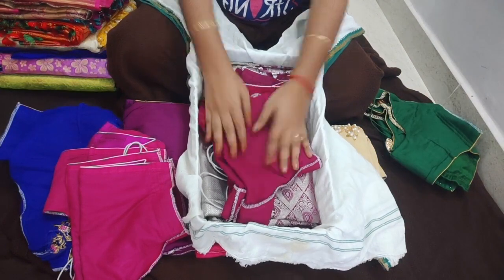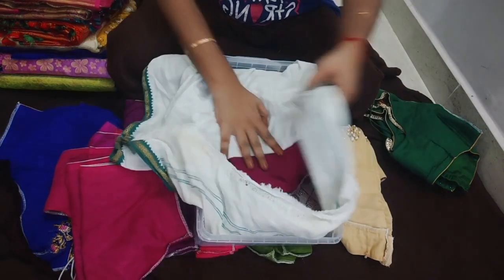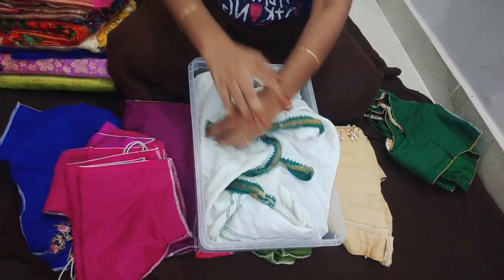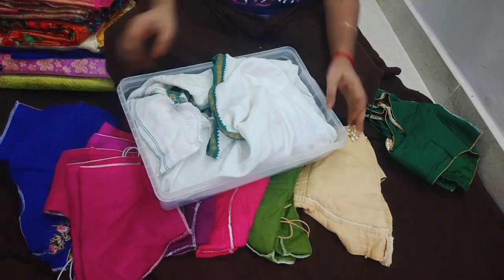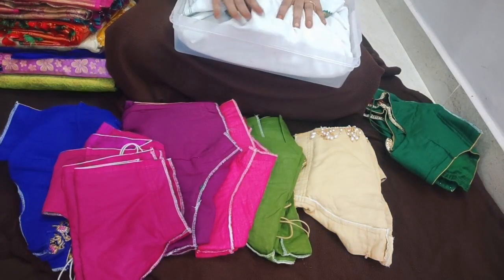If you have a blouse, you can use an iron on it. Using an iron properly will help protect the fabric.